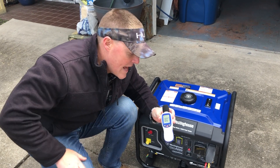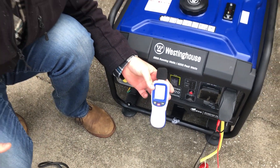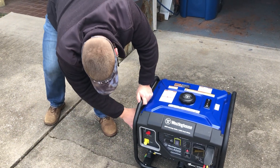Before we get started, we're going to go ahead and get an ambient reading. About 40 decibels — we're getting a little bit of breeze, so it's varying between 40 and 44 decibels ambient. We'll go ahead and fire this up and then get another decibel reading.